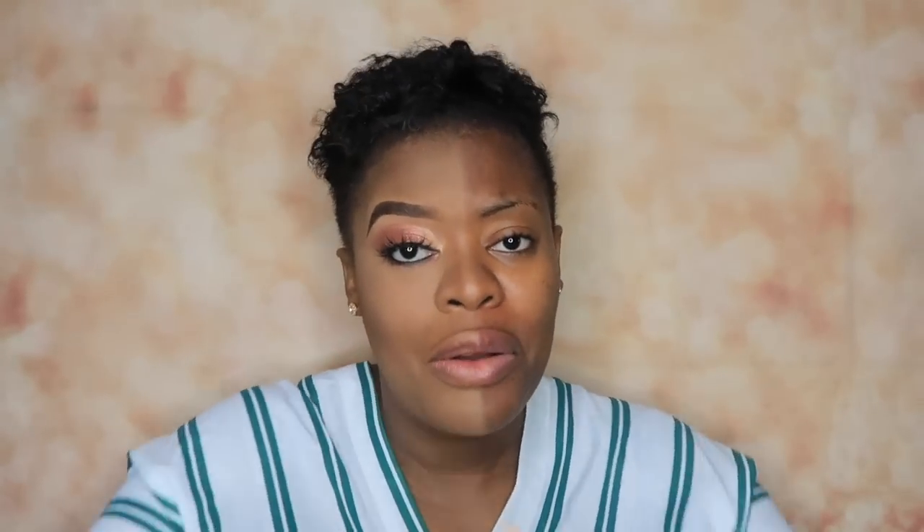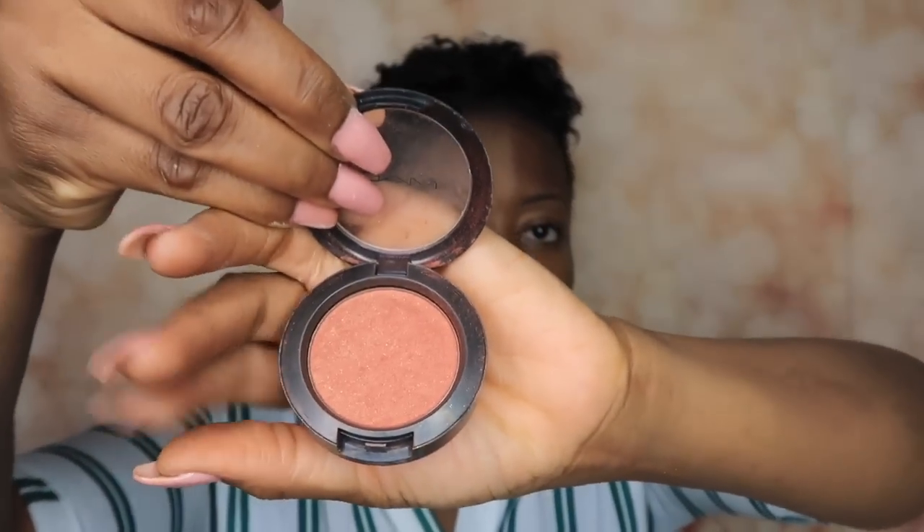For blush, I'm going to be using Ambrine Rose from MAC Cosmetics, which I absolutely love. It has tiny bits of glitters inside, which I love — look at me, glitters!